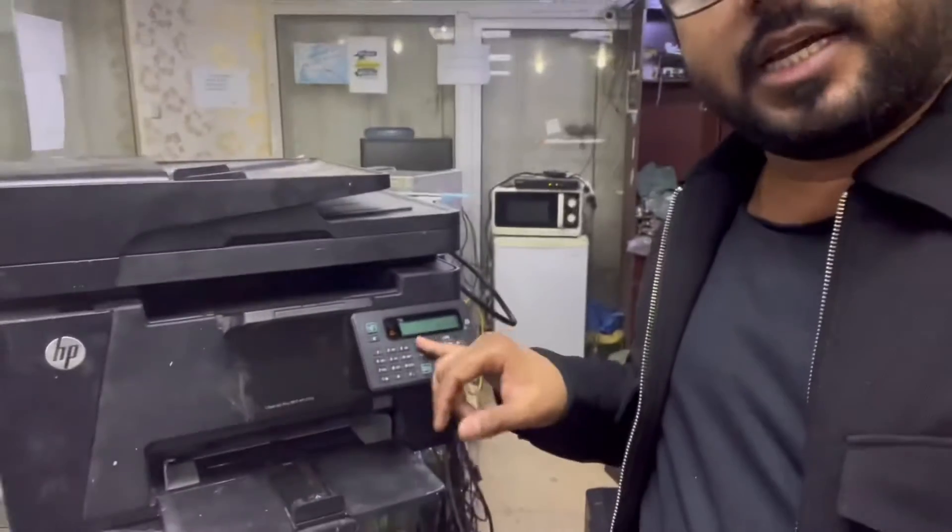Today we will learn how to fix this blank screen issue in HP printers. If you have any HP printer where there is no data on the screen, the same method and technique will apply. Stay with me and watch the complete video.